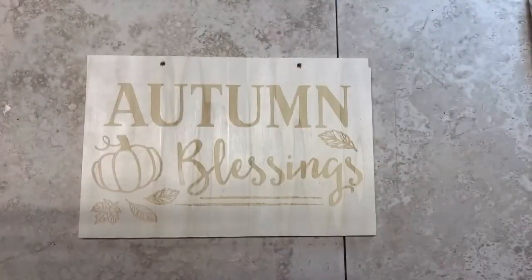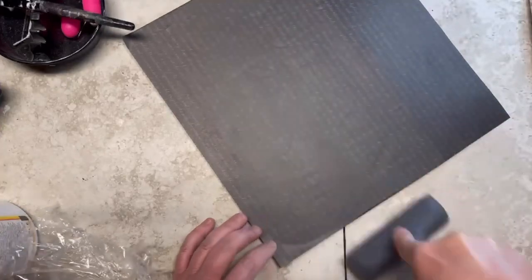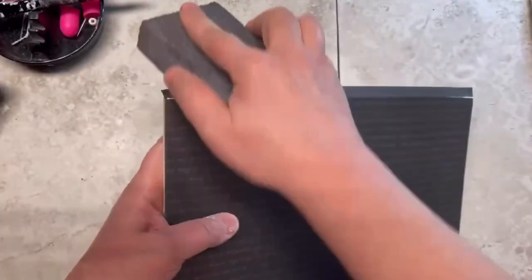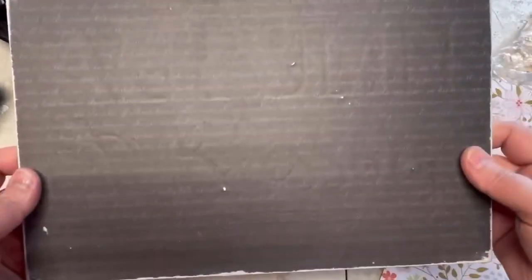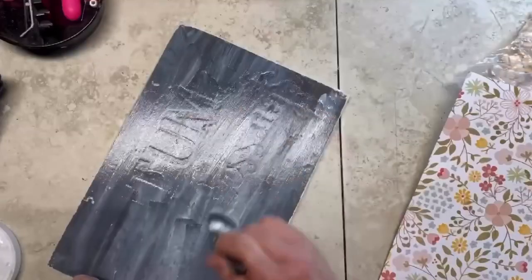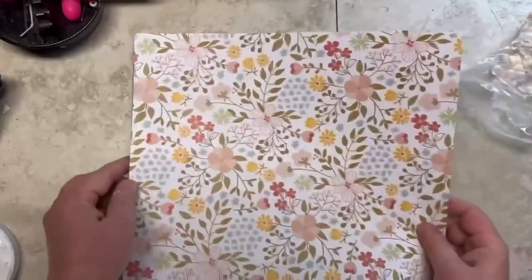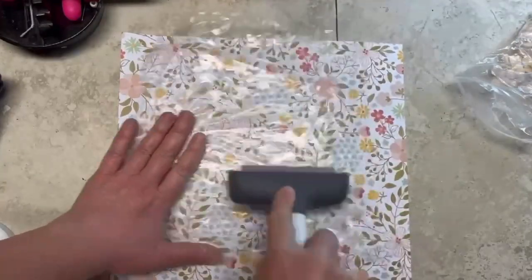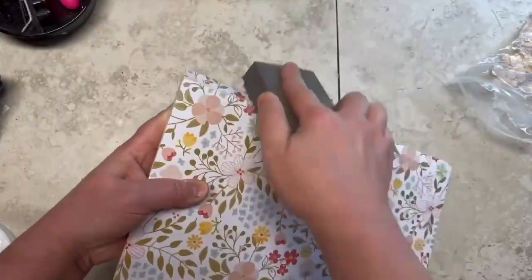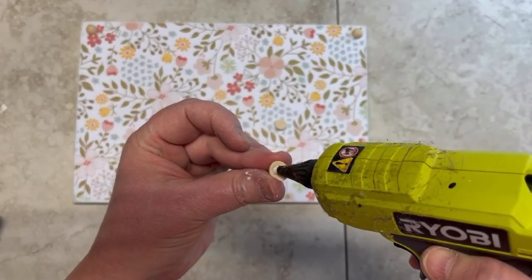I'm going to take some Mod Podge and cover one of the signs, then put some scrapbook paper over it. I make sure it's on really well and check the edges, but I realized you can see the indentation of the sign. So I add another layer of Mod Podge and put another pretty piece of scrapbook paper on top, making sure it's really adhered well. Then I sand it — I think the pattern helps with not seeing the pattern underneath.